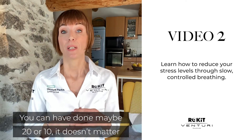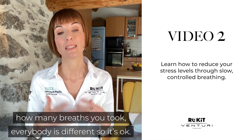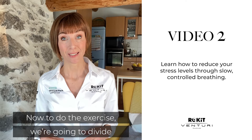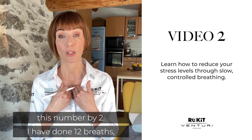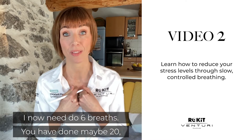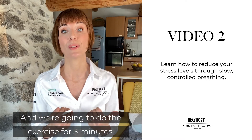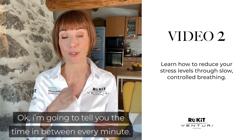You may have done maybe 20 or 10 — no matter how many times you breathe, everybody is different, so it's okay. Now for this exercise, we're going to divide that number by two. I did 12 breaths, so I need to do six. If you did 20, you need to do 10 breaths per minute. We're going to do the exercise for three minutes.